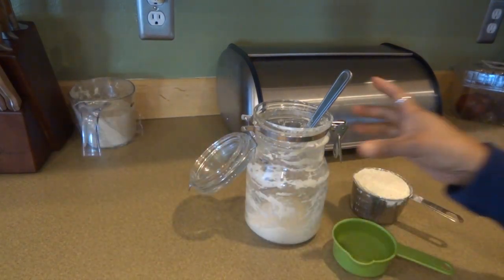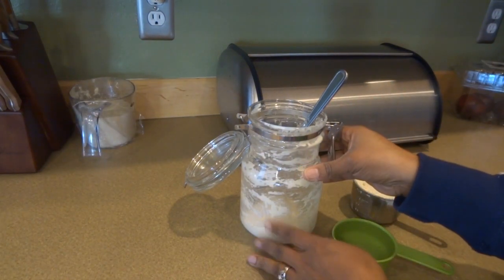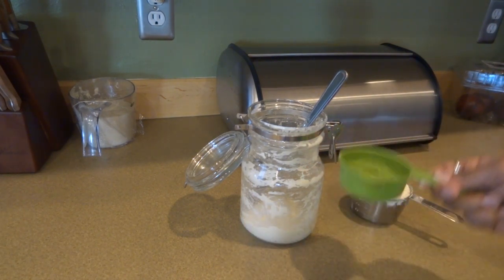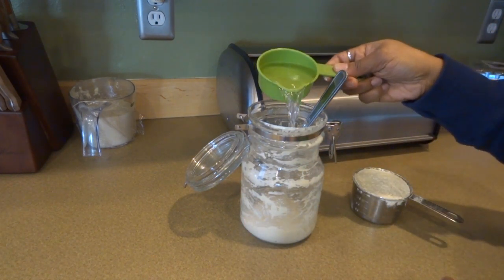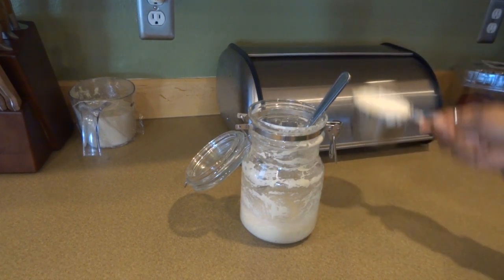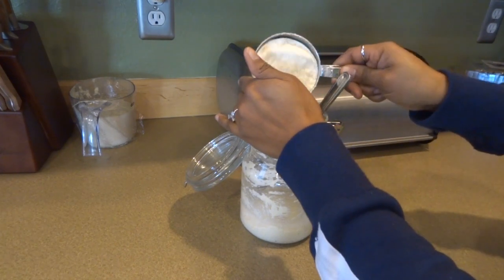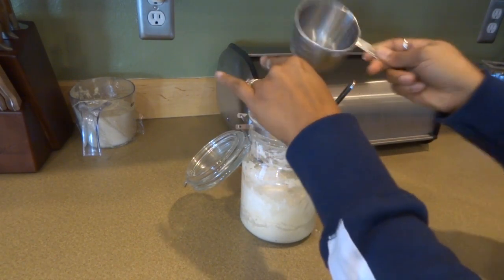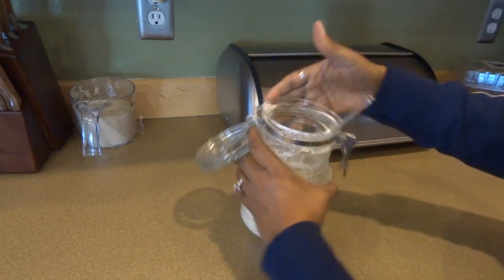I only have about half a cup left in the jar here of my starter. I'm going to add another half cup of warm water to that and a scant one cup of flour — so it's not a packed cup. Get all of that in there. You can add more or less water or flour,